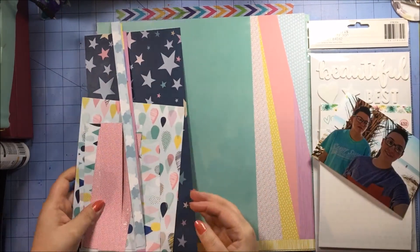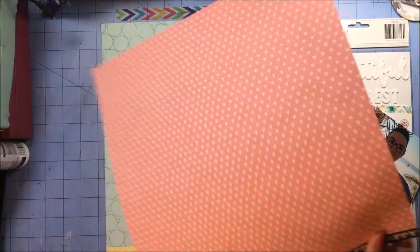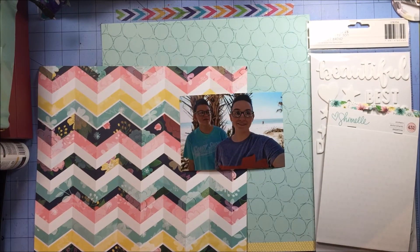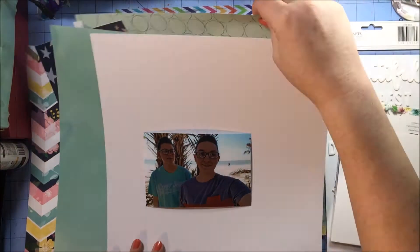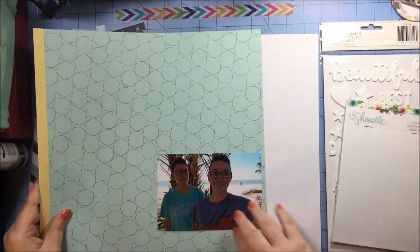Hey everyone, this is Rachel, and this process video is the first in a new series I am doing with Kelly Oblak. We are calling it Work the Line, and basically we're going to be working within one paper line. For our first go-around, we are doing Schmel's Little by Little, so I will put a link to her channel, and I really wanted to use this paper here.